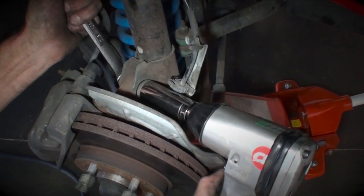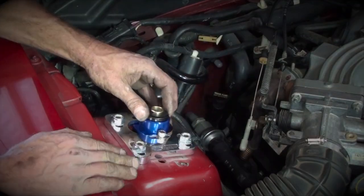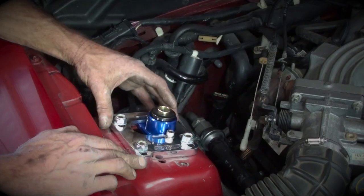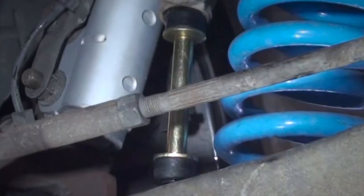In the front, we installed BBK's Caster Camber Kit to achieve proper alignment specs for razor-sharp handling and to minimize tire wear with the lowered ride height. Then we installed the matching BBK front springs, KYB struts, and energy suspension sway bar end link set.